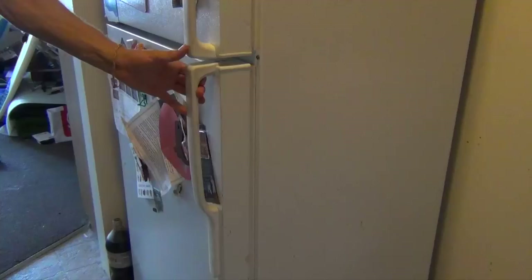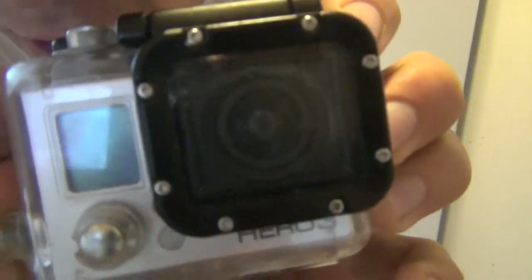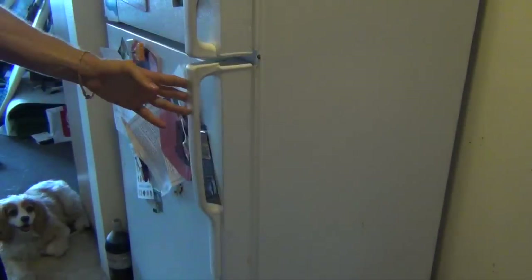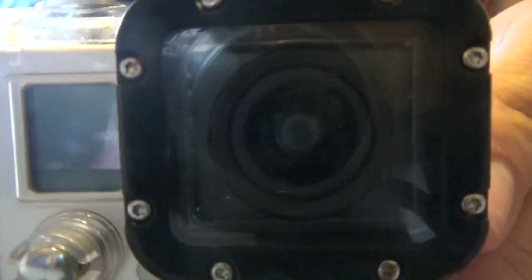Okay, let's do a quick test. See the fog? This is with the anti-fog inserts. No fog.